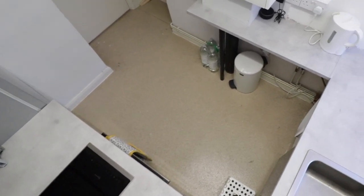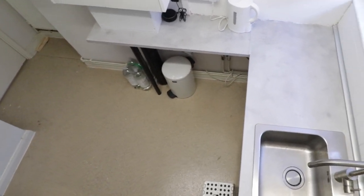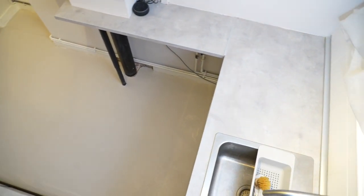I wanted to change my tacky textured kitchen flooring all while spending as little money as possible, and in the end I decided to paint it for under 30 pounds — that's just under 40 US dollars and around about 35 euros.